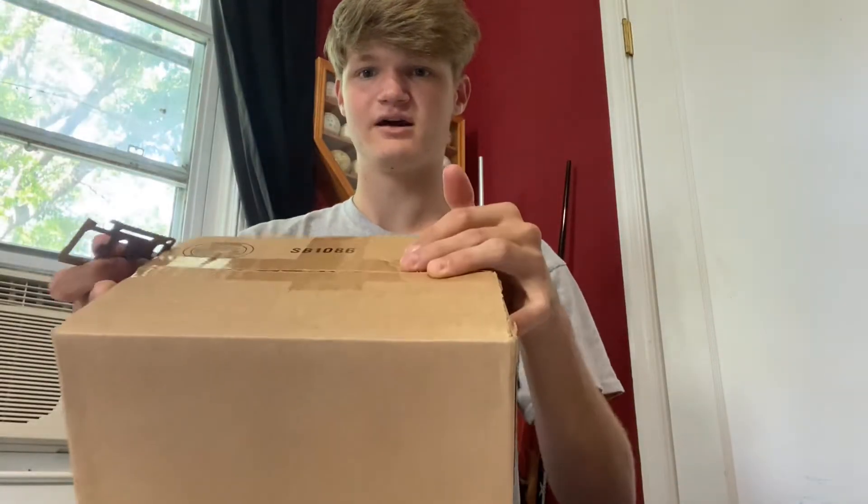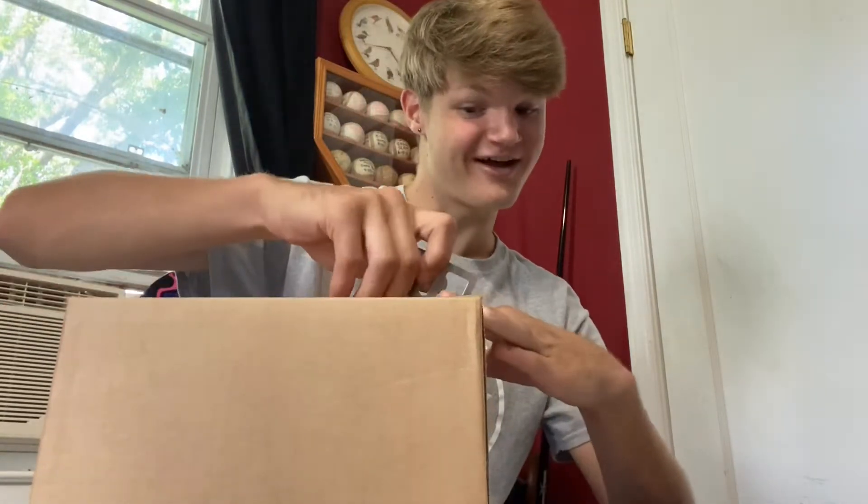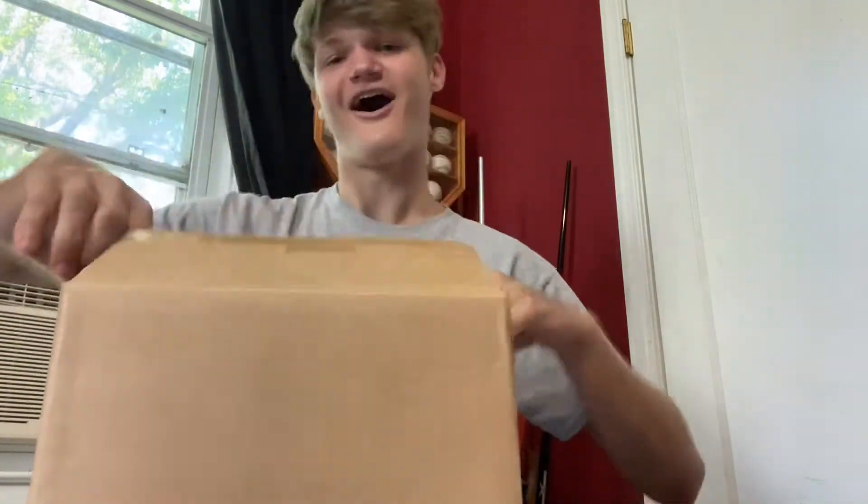Alright, so here's the box that we got in. It's definitely not open yet, so we're just gonna open it with our multi-tool real quick from Shotsplot.com. Oh my gosh — alright, let's get into it.